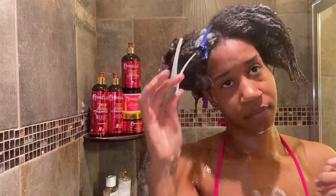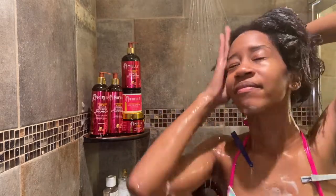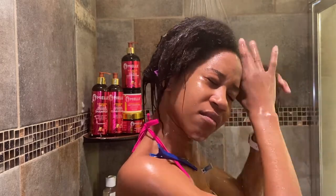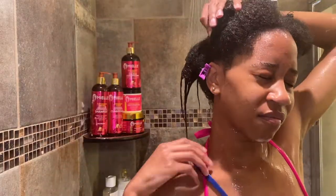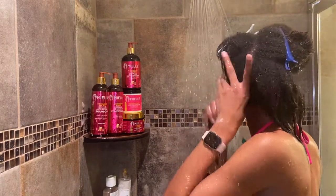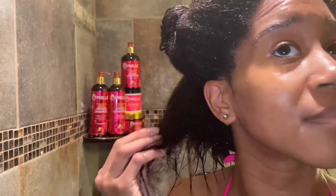Good job with the shampoo, Maelle. Next I'm going to talk about the conditioner.